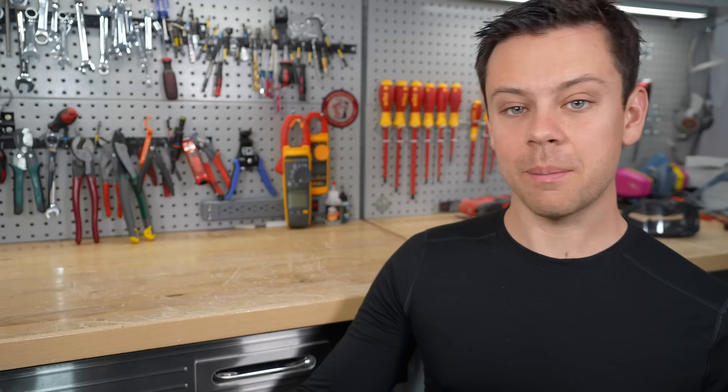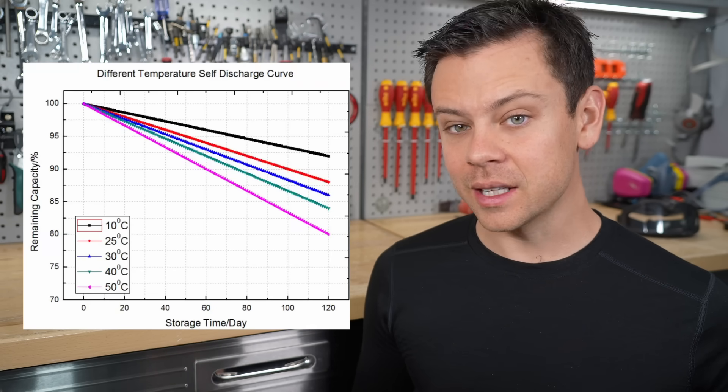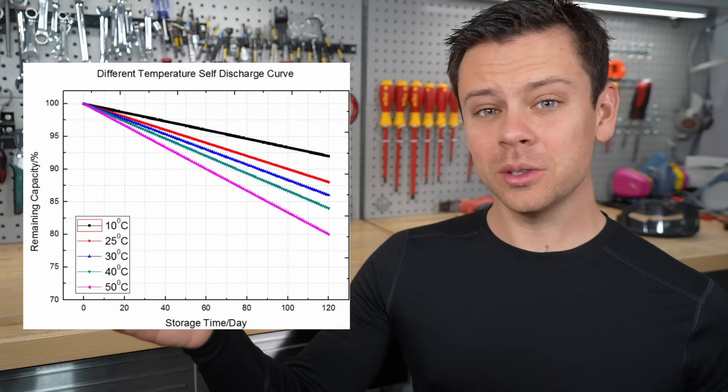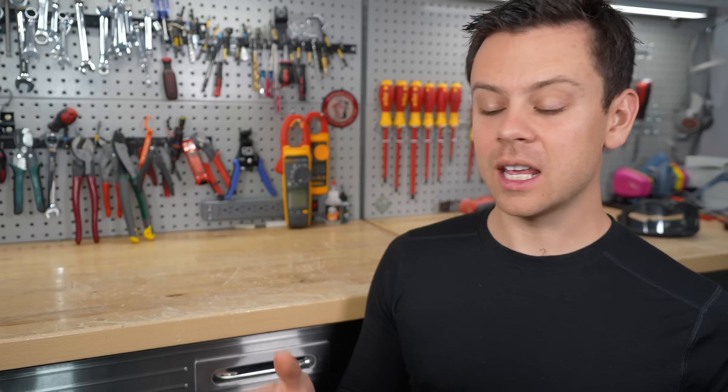The most common recommendation is to keep the state of charge at 50%. So every few months, plug that battery in and ensure it's at 50%. Usually the self-discharge rate is 3% per month, but if it's in a hot environment it can raise to 5% or 6%, and this adds up quickly, especially if you live in the tropics. Keep a charger nearby and charge it up to 50% every few months.